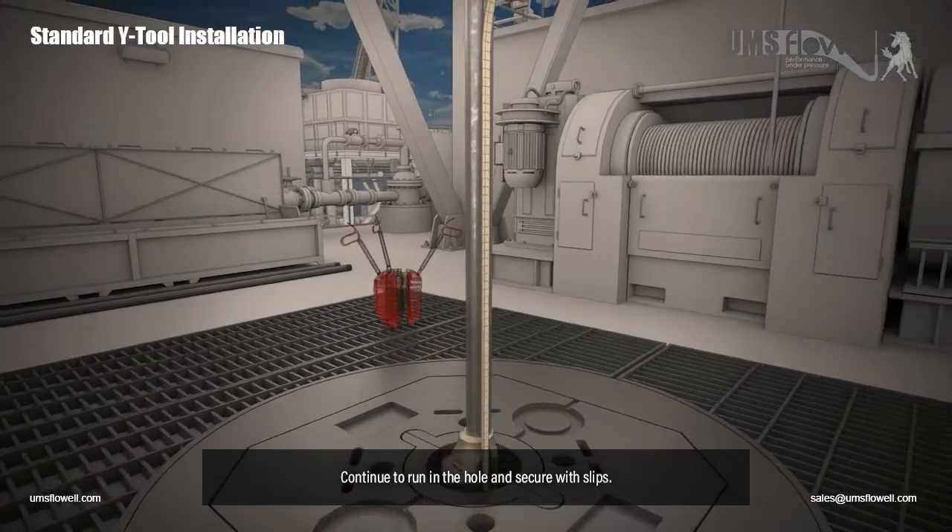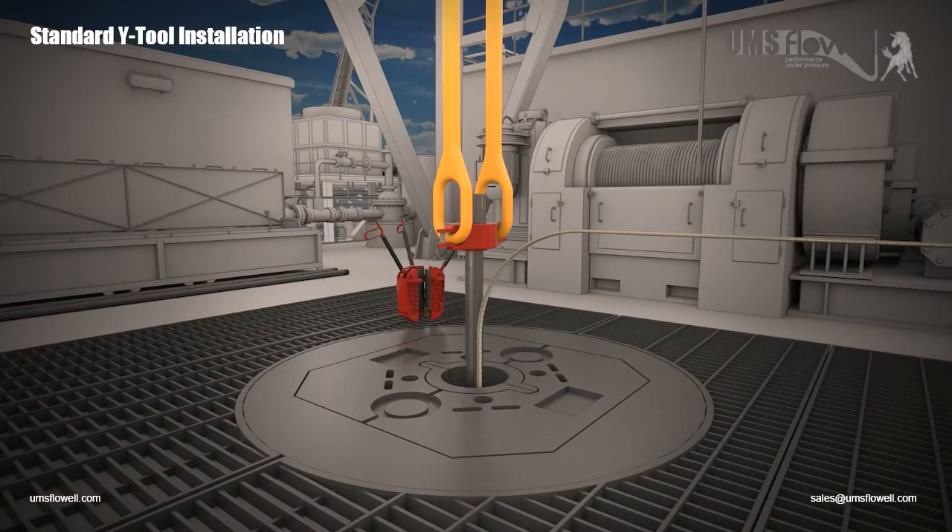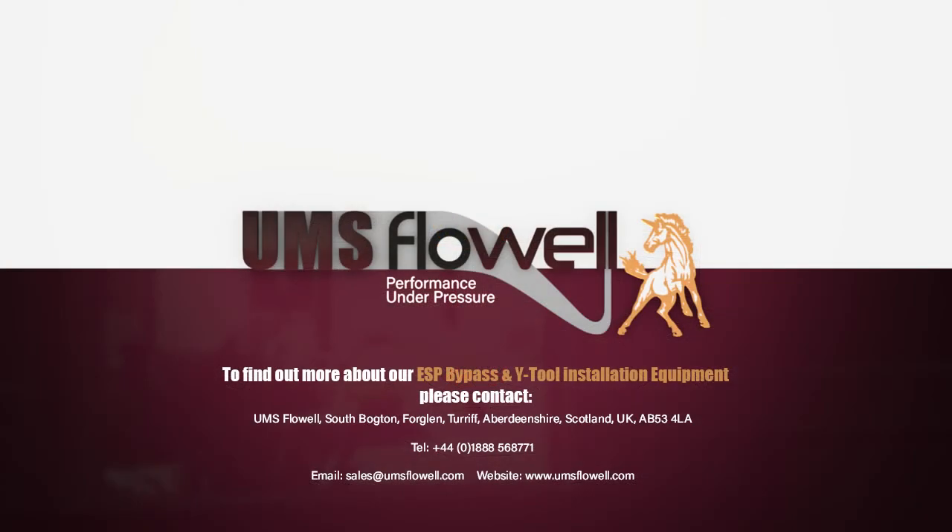Continue to run in the hole and secure with slips. To find out more about our ESP bypass and Y-tool installation equipment, please contact sales at umsflowwell.com.